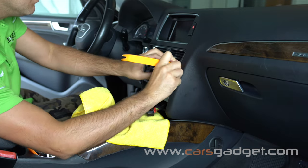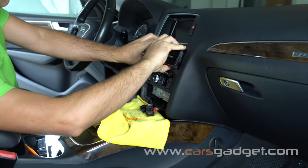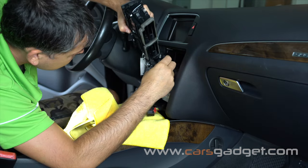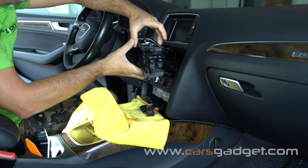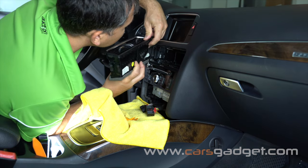With the help of a trim tool, remove the air vents. The wire for the air vent regulator stays connected — just loosen it a bit and put the air vent on the steering wheel column.